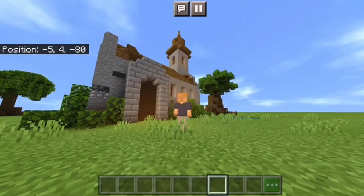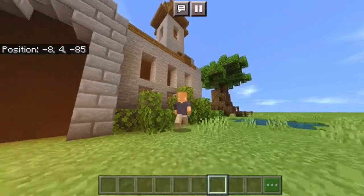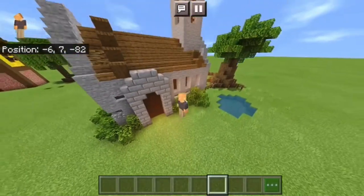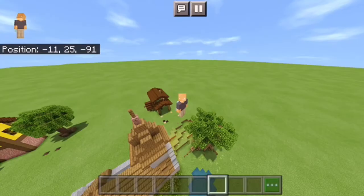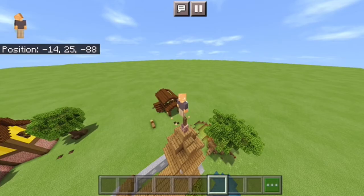Hello everybody, my name is Mr. Kopernik and welcome back to another tutorial video where today I'm going to be showing you how to build this little church. It should be super simple, so just feel free to follow along. Let's not waste any more time — let's hop right into it.